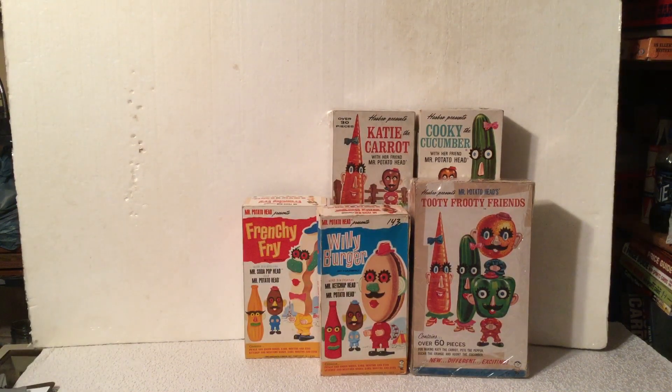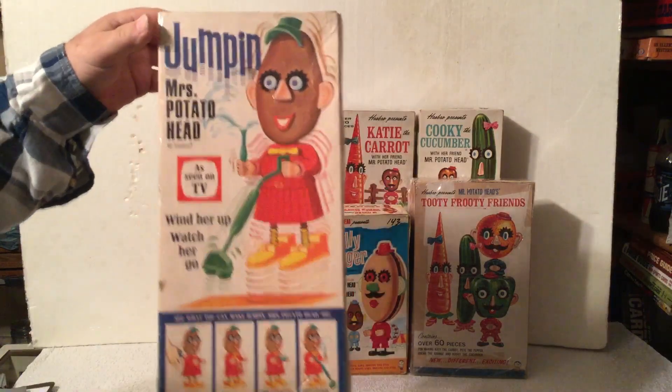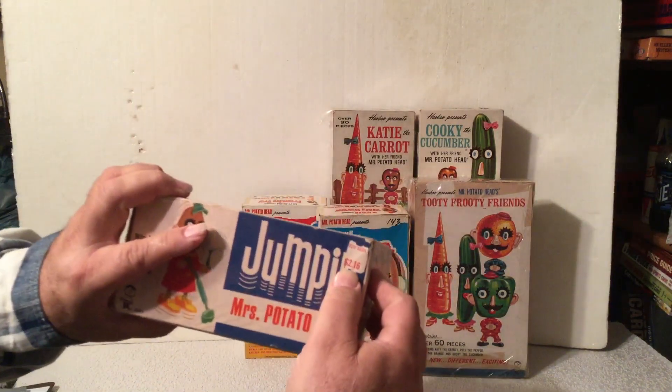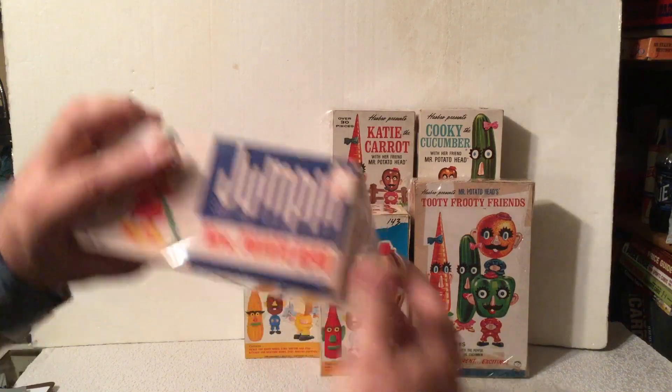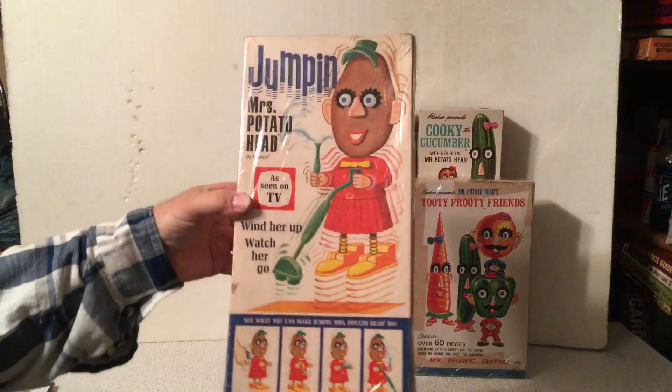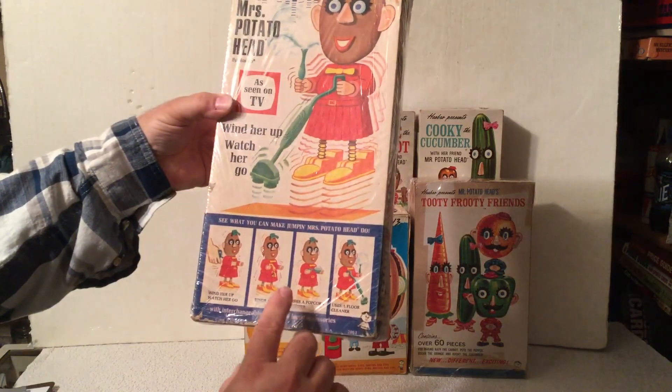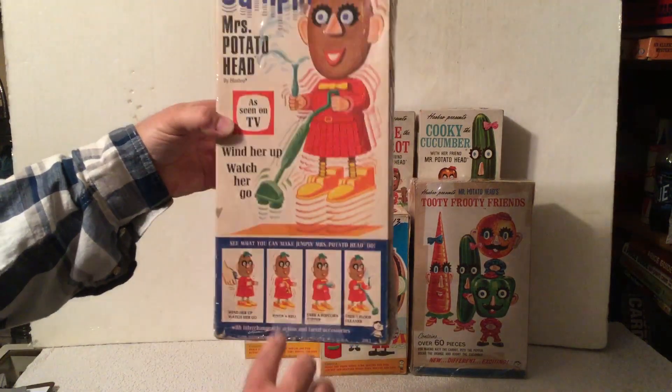And then in 1966 also, they came out with a version of Jumping Mrs. Potato Head. She's still got a price on her, $2.16 from the toy barn. You'd wind her up and she'd hop up and down. She also came in the vacuum, a popcorn popper, and looks like she was ringing a bell there also.